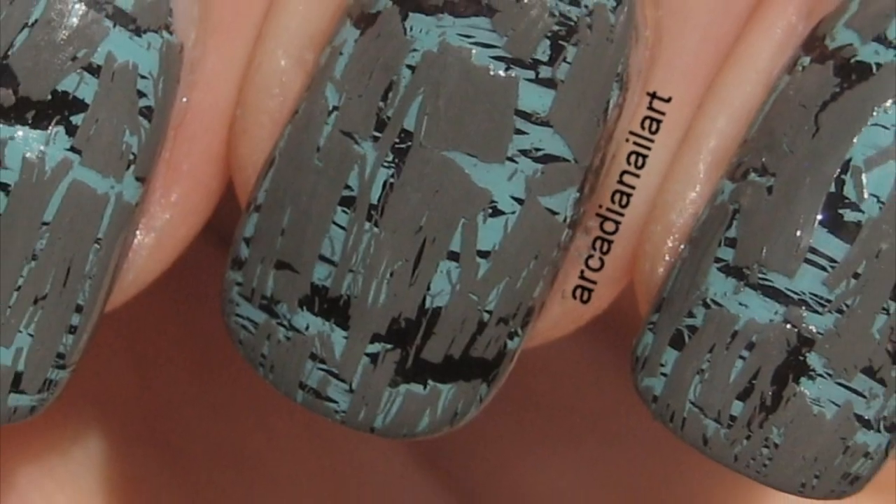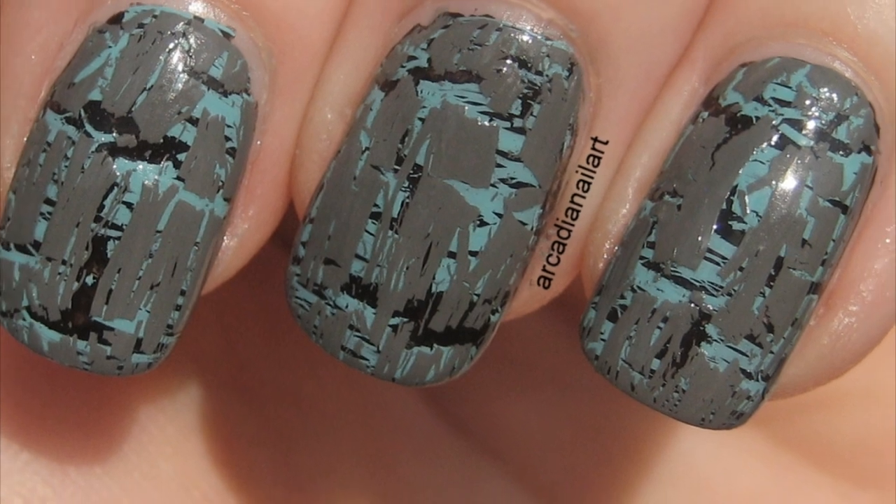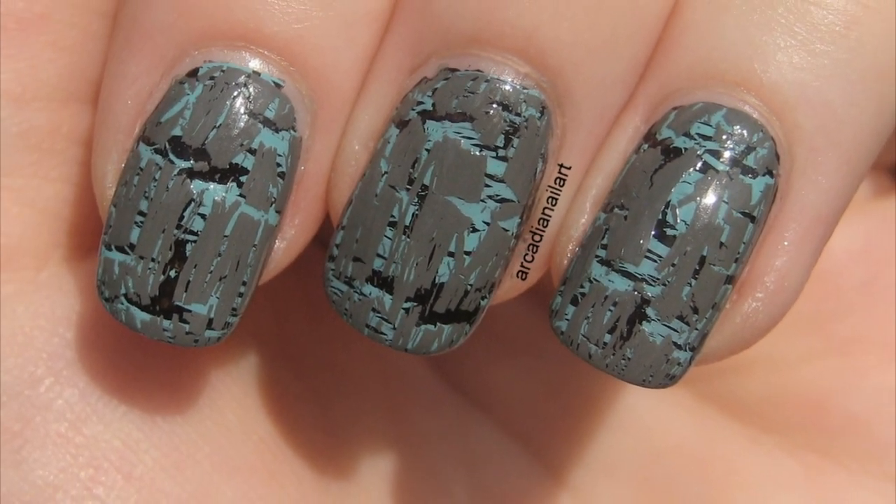Surprisingly, all those layers won't take much longer to dry than a regular manicure, if you've used the fast dry top coat.